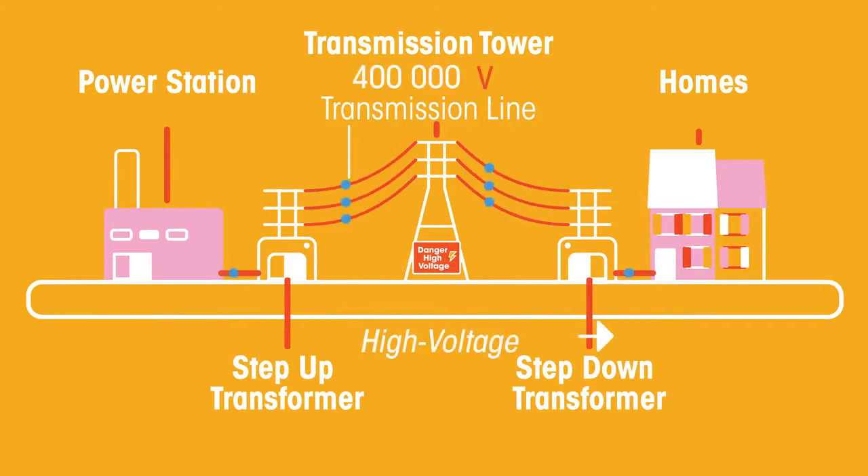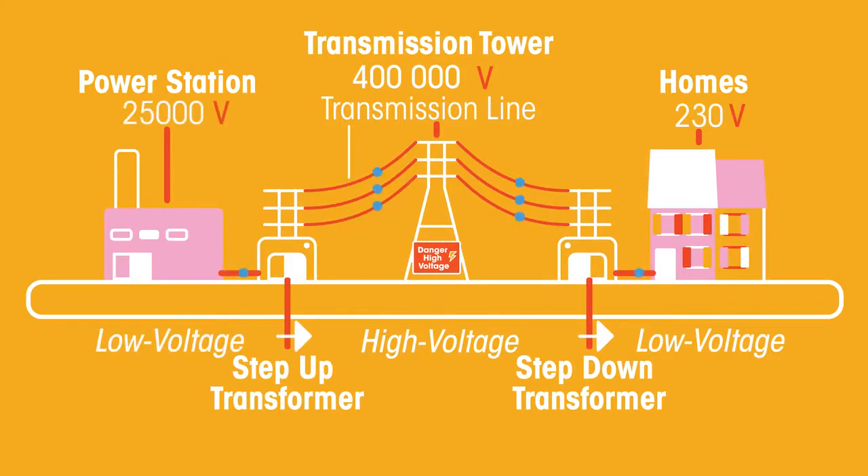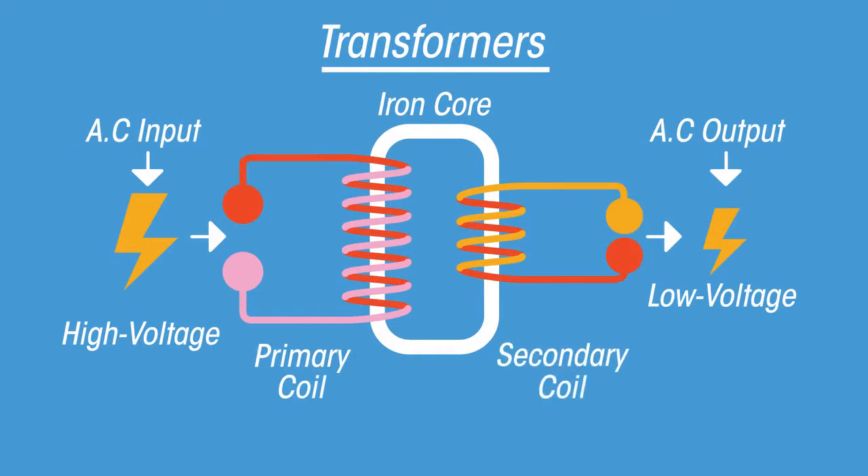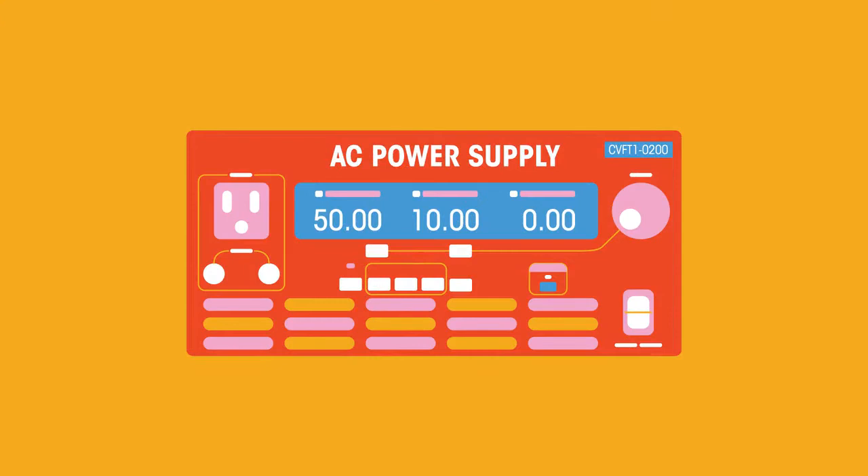A transformer can change a high voltage supply into a low voltage one, or vice versa. Transformers consist of a pair of coils wound around a soft metal core. They have a primary coil, a secondary coil, and a soft metal core — which is usually iron. A transformer requires an alternating current or AC power supply.